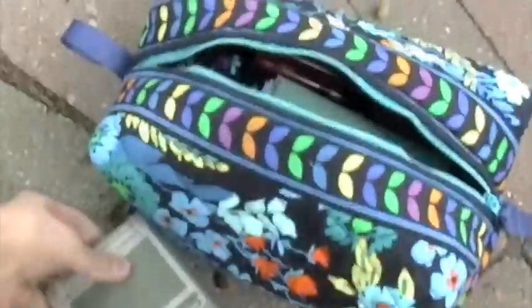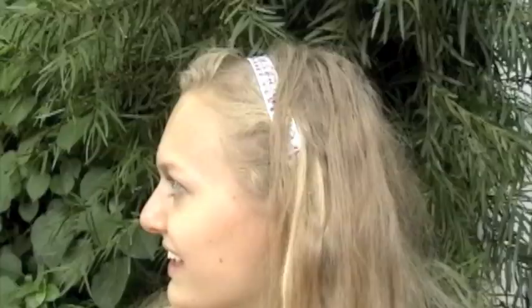This bag could hold school supplies — whatever you want. It's pretty cool. I hope you liked that tutorial. If you have any questions, comments, or suggestions, just comment below and have a great day.